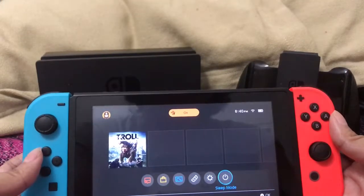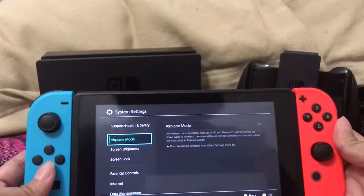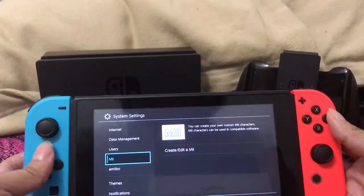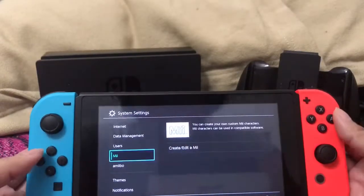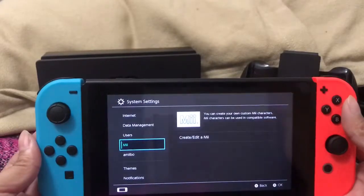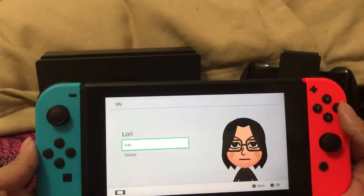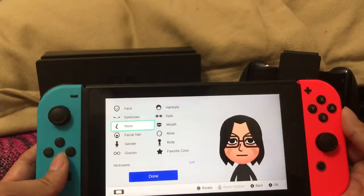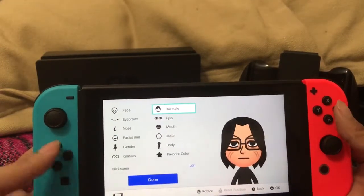Sleep mode is self-explanatory. System settings let you do the traditional things you'd expect. You can also get more users — I just have me for now. You can actually create your Mii, which is a Nintendo thing across all their consoles. You can always create Miis on whatever Nintendo console you get.